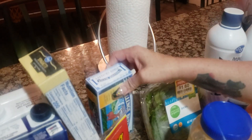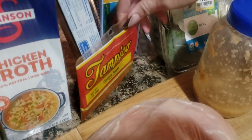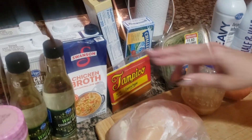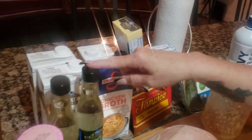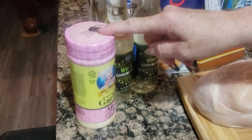Get butter — the unsalted kind, because there's going to be a lot of salt in there already. Cayenne pepper for the spice. Of course our spaghetti noodles. Chicken broth or white cooking wine. And then garlic for the chicken.